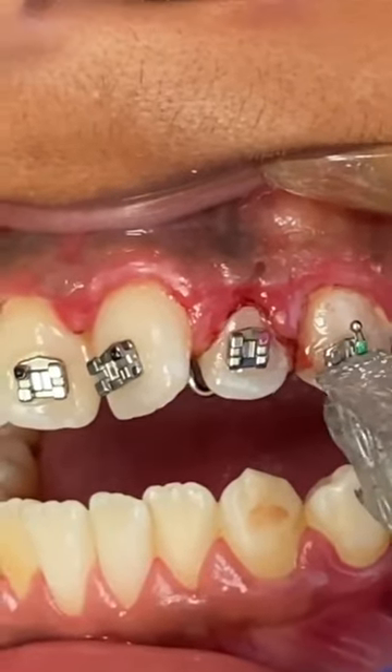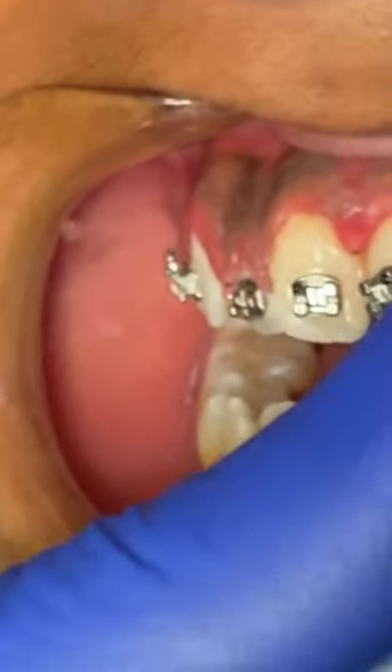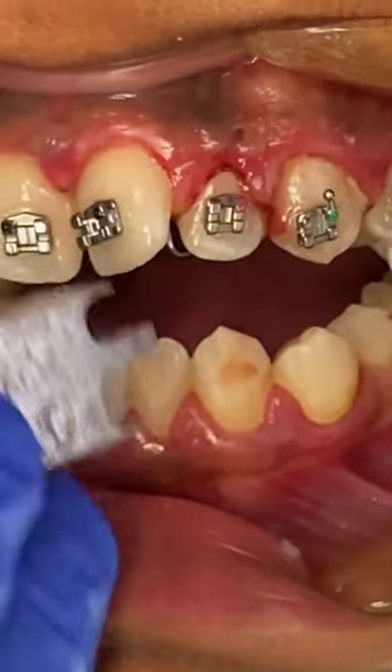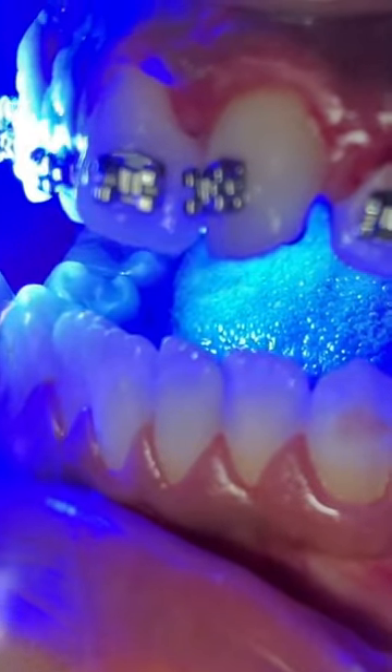We went ahead and put this appliance here to prevent any further tongue thrusting. As you can see, his gingiva was very inflamed, so we went ahead and cleaned it up a little bit and put his brackets on to start his alignment on the top. Due to his bite, we're only going to put braces on top, and then later on we'll put them on the bottom.